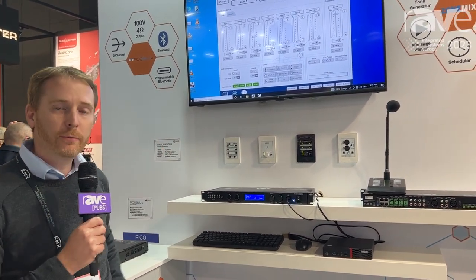That's the ZoneMix system from Australian Monitor. Please visit our website at australianmonitor.com.au.